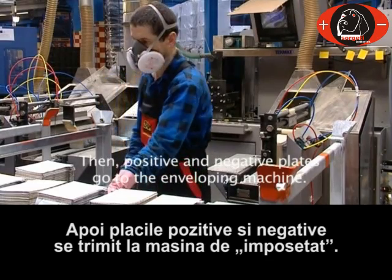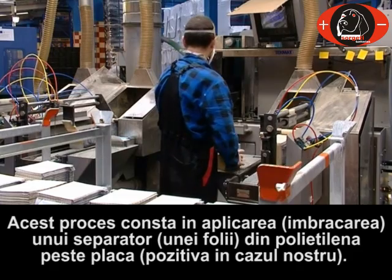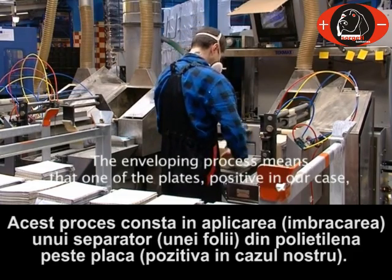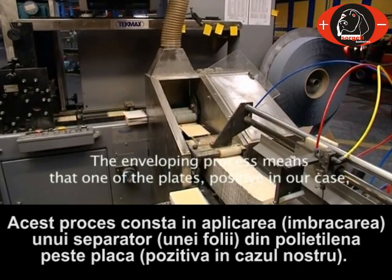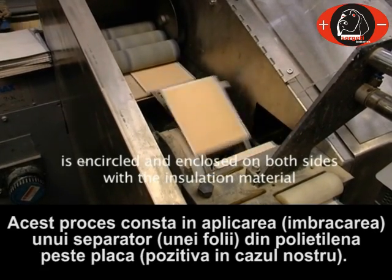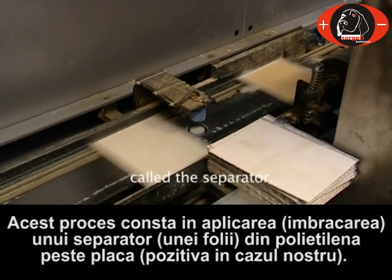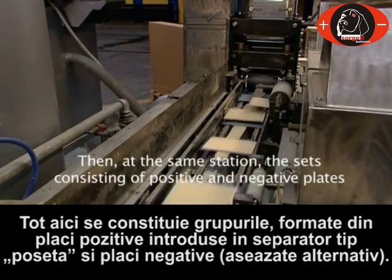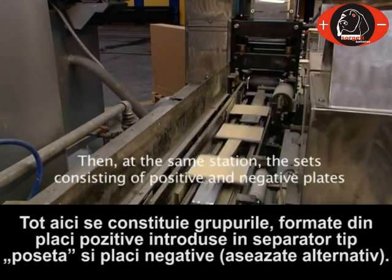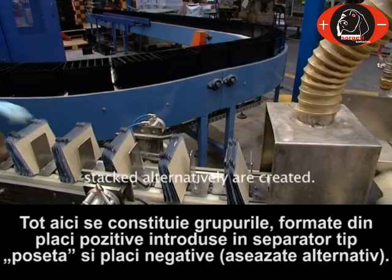Then positive and negative plates go to the enveloping machine. The enveloping process means that one of the plates — positive in our case — is encircled and enclosed on both sides with the insulation material called the separator. Then at the same station, the sets consisting of positive and negative plates stacked alternately are created.